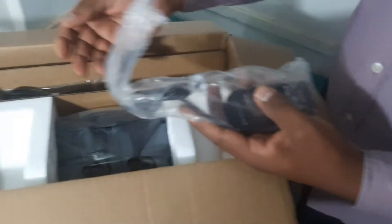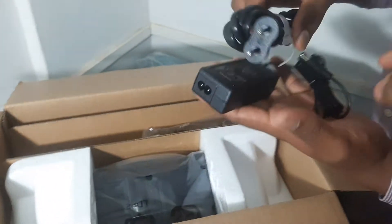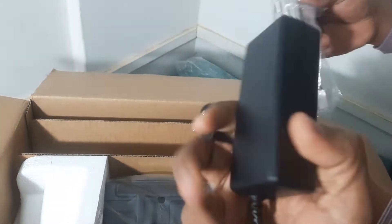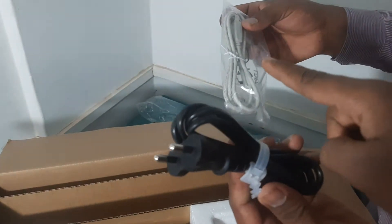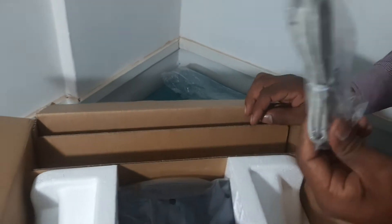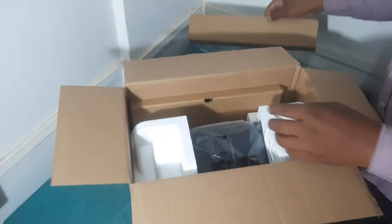We have a power supply cable, and a USB connector from the system to the scanner. We'll get out the main unit.